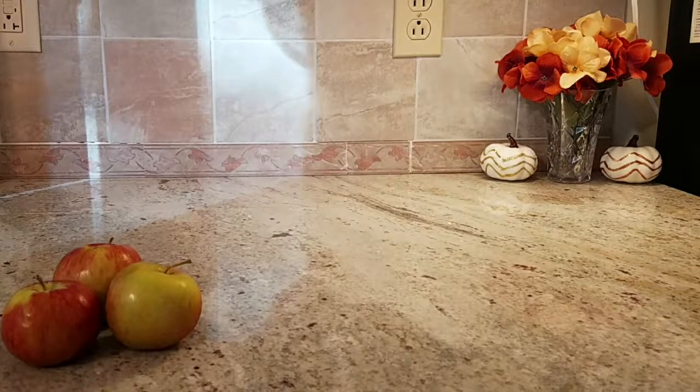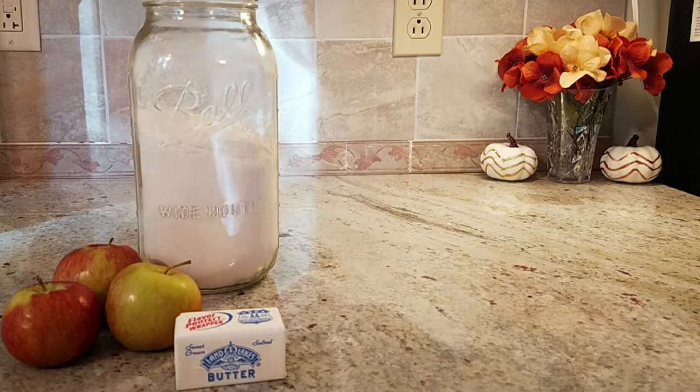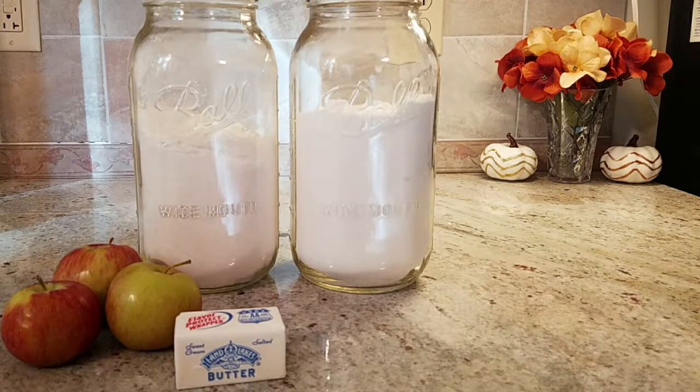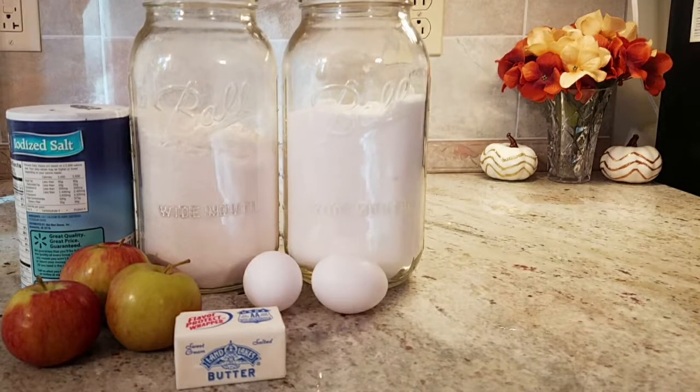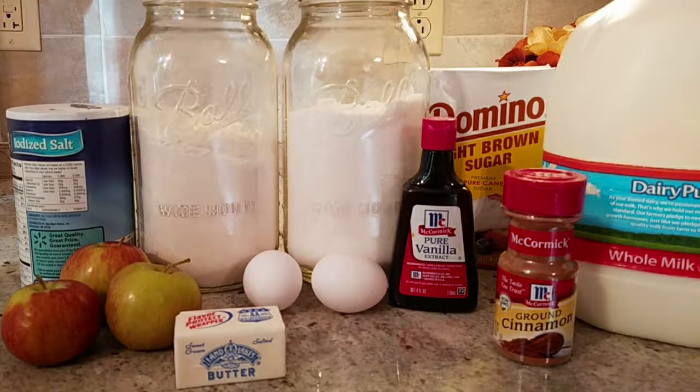You will need two to three large apples, butter, flour, sugar, salt, two eggs, vanilla, milk, brown sugar, and cinnamon.